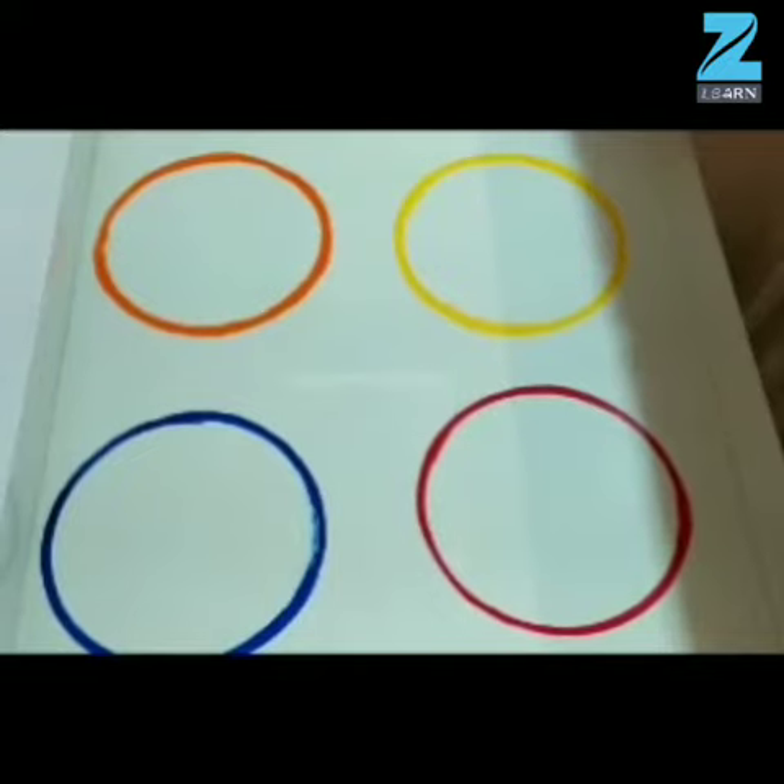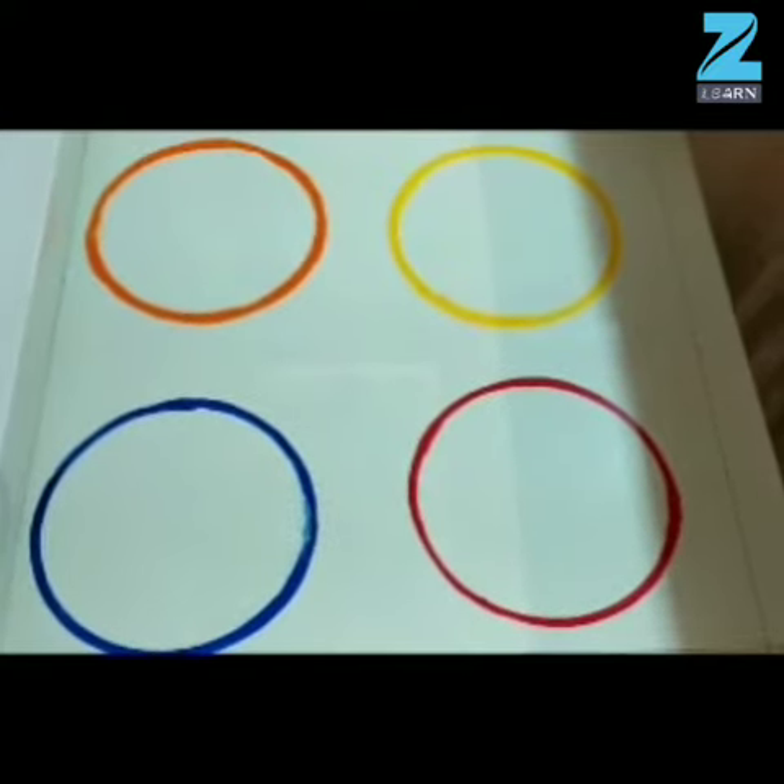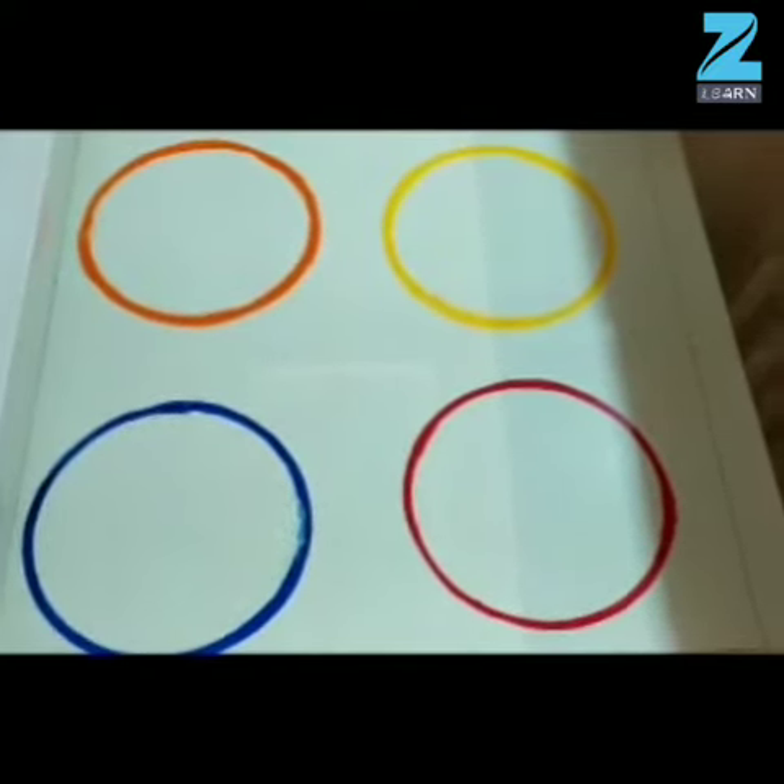So now we are going to play a game. In this game, you have to listen to the instructions very carefully and follow them. So now you have to stand near these four circles.